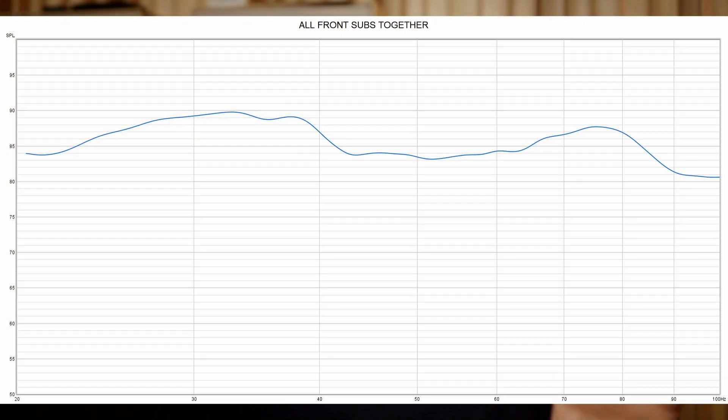This next plot is the combined response with the volume lowered so it matches the output of each individual subwoofer. You can see that this is a lot smoother and flatter, with no big dips in the response anywhere.